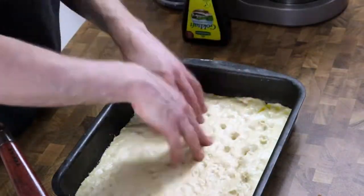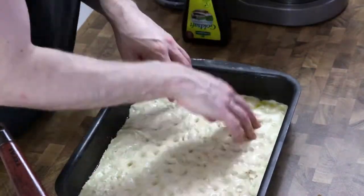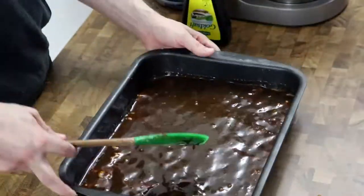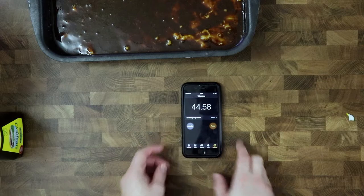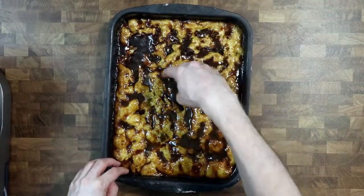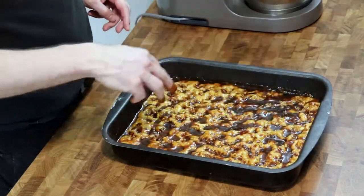Now back to the batter — once again press the dough with your fingertips to make holes everywhere. Spread the remonce evenly all over the dough. Let the brunsviger rise for about 45 minutes until it's almost twice as high, then press holes into it once again.